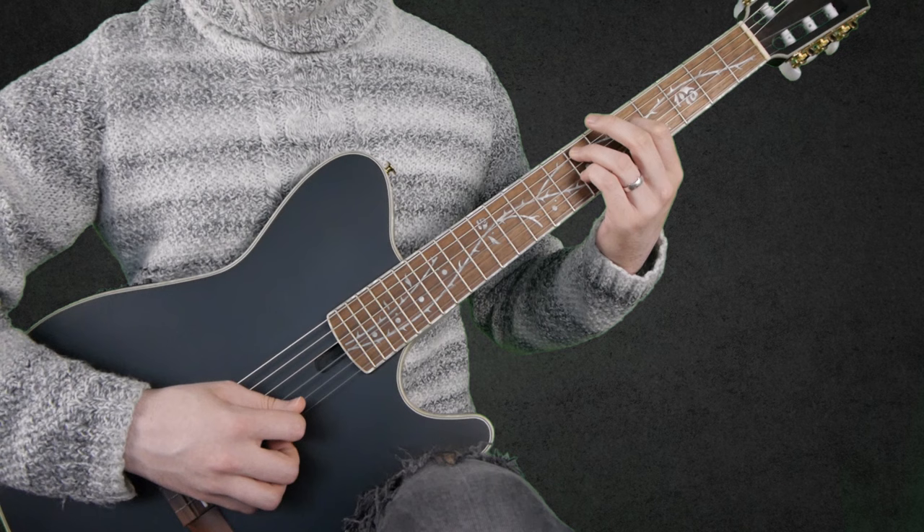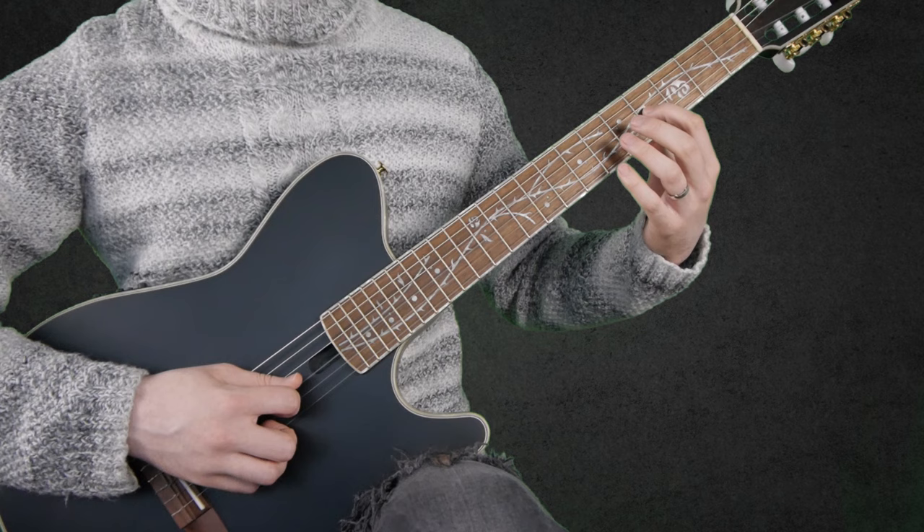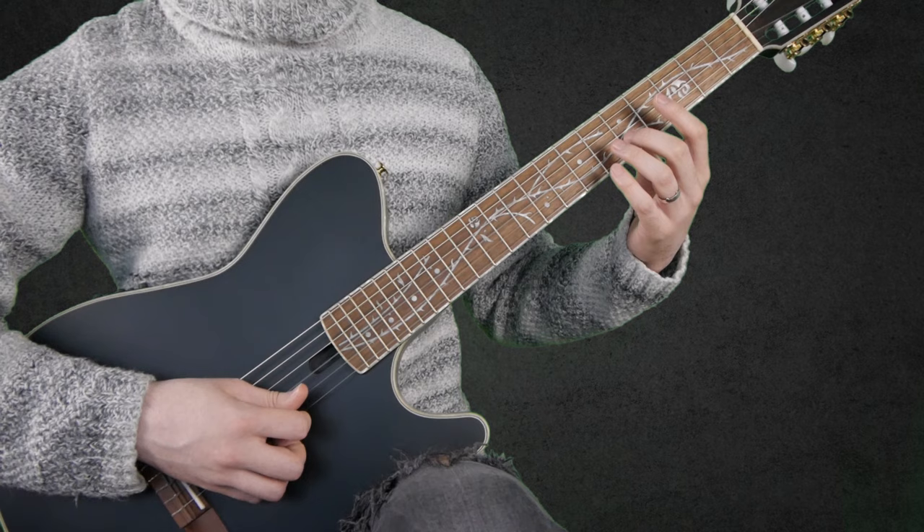Then we have 7 on the D string, 4 on the G string, 5 on the B string, and then again open E string twice.